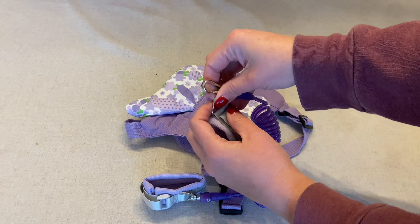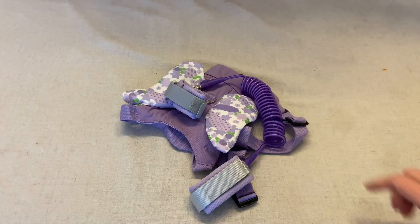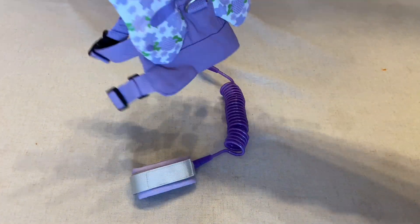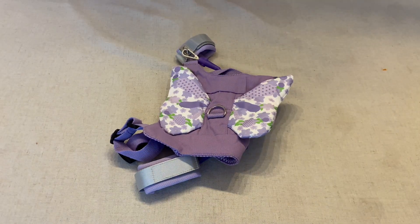There are three different options for this whole system: wearing one wrist link on you and one on the child; wearing the wrist link on you and using the harness on the child; and using the leash attached to the harness, similar to how you would leash up a dog.